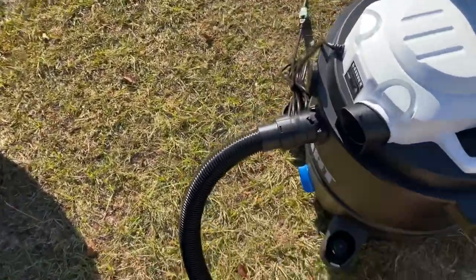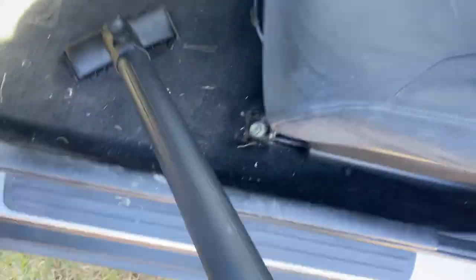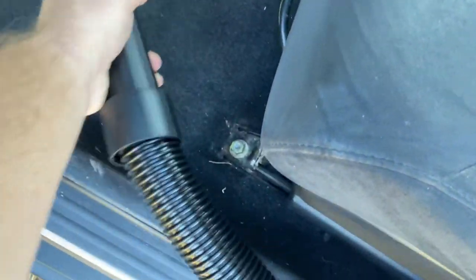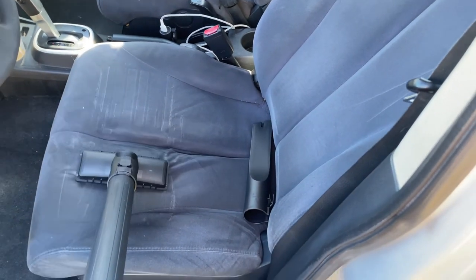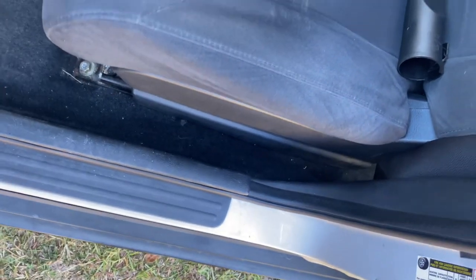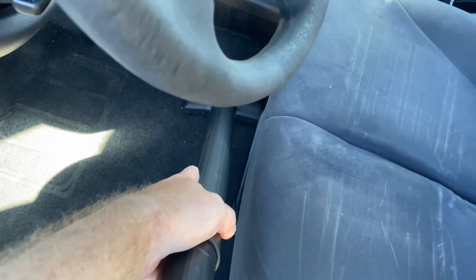Alright everyone, I'm outside. Let me turn this on. This attachment here seems like it's for the upholstery. You can see it's got good suction, this one does.